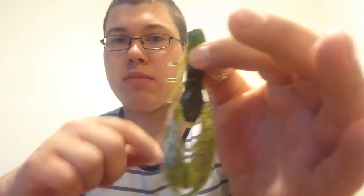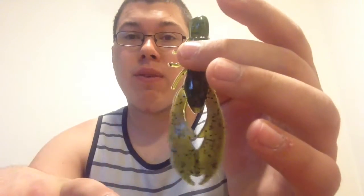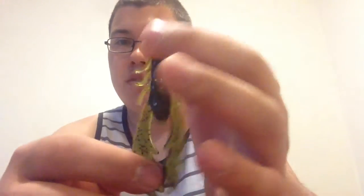Both of these baits come in a few different sizes. The standard size Chig-a-Craw is a four inch. They also make a three-and-an-eighth inch, which is the smaller version, and then they make a four inch jumbo. So they have three different sizes to choose from and a few select colors.